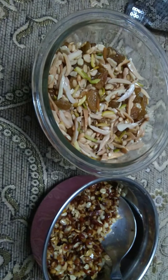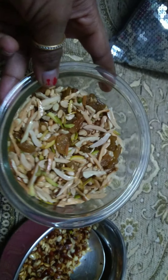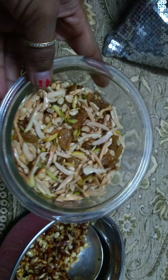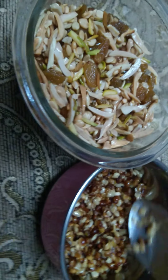Hello everyone, hope everyone is doing good. A few of my friends have asked me to make a video on how to make the Sheer Kurma dry fruit topping. I'll make the Sheer Kurma video tomorrow, but today I'll show you how we prepare the dry fruits before making Sheer Kurma for Eid.